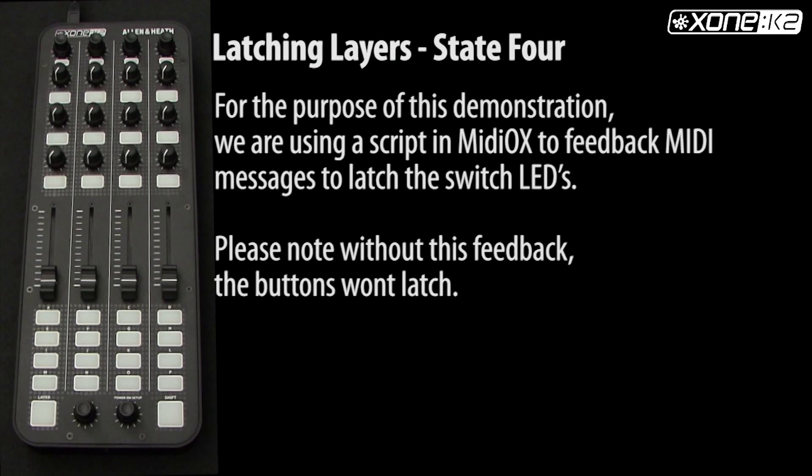For the purpose of this demonstration, we are using a script in MIDI AUX to feedback MIDI messages to latch the switch LEDs. Please note that without this feedback, the buttons won't latch.